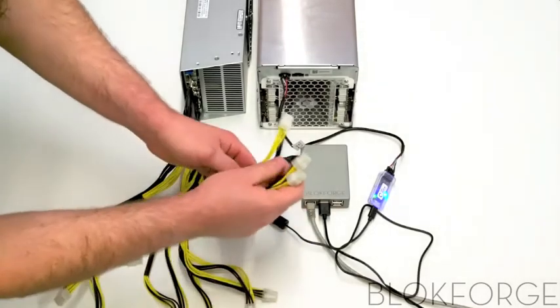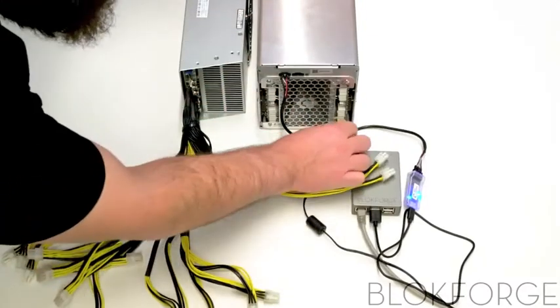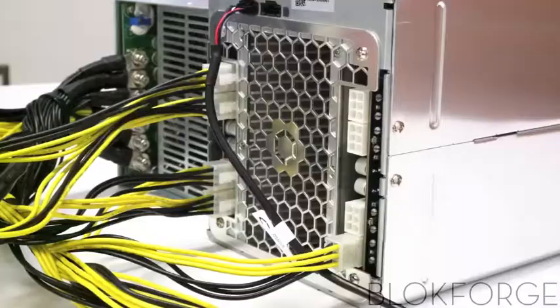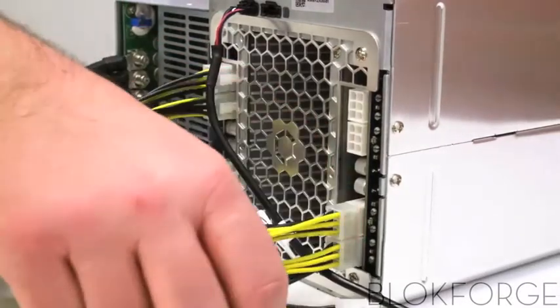Now connect eight of the six-pin plugs from your power supply unit to your miner. Remember, your power supply unit must have a max wattage output meeting or exceeding the miner's power consumption wattage in order for the miner to run.